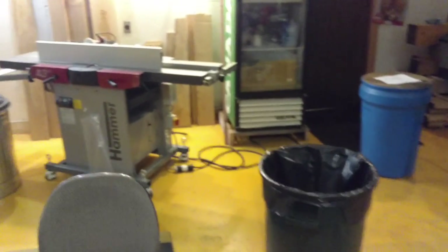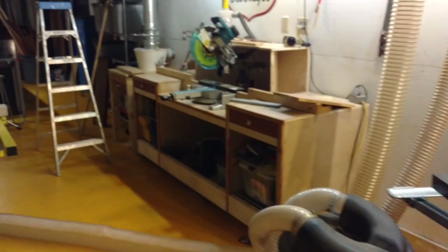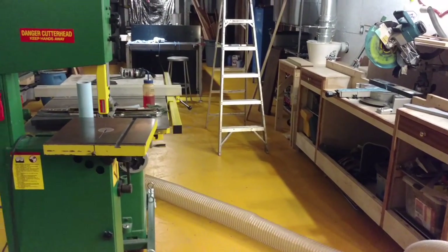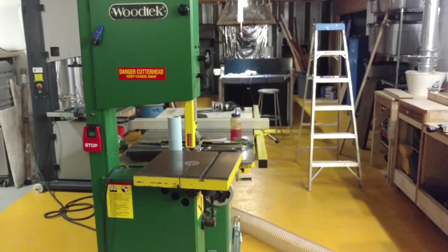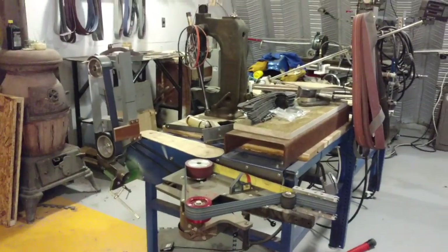That's about all I can tell you right now. The shop is fairly clean and I'm pretty happy about that. I'm feeling good, my body's cooperating this week, so things are looking up. Alright, see you next time.